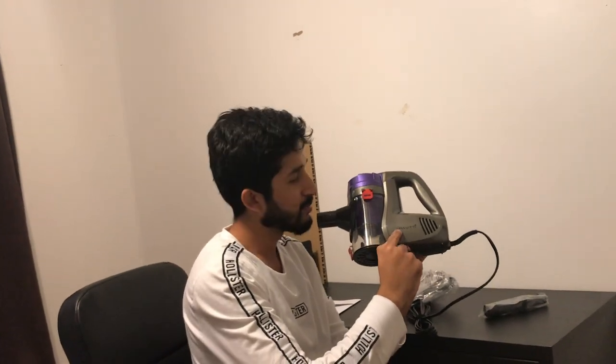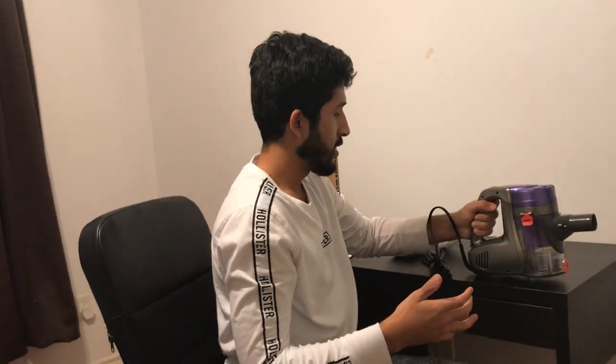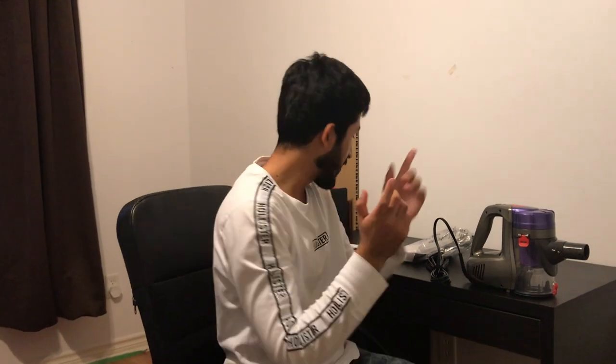That's beautiful — look at that. It has nice branding right here that says 'Gravity' and a nice compartment to hold all the dust or grime from your house. We'll place it there. This piece here looks like it's for getting into small areas that are hard to reach. And this is the nose piece on the vacuum.